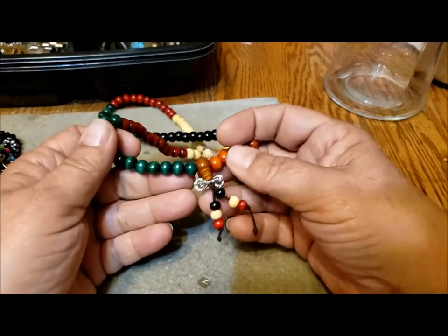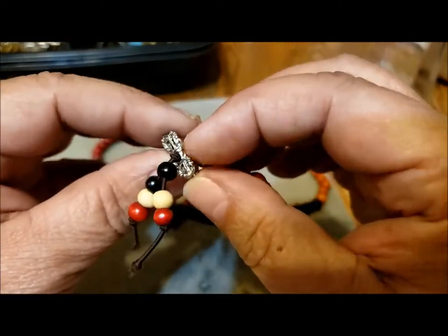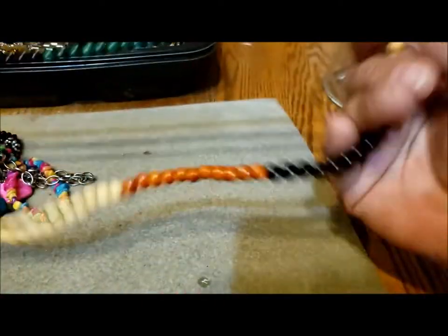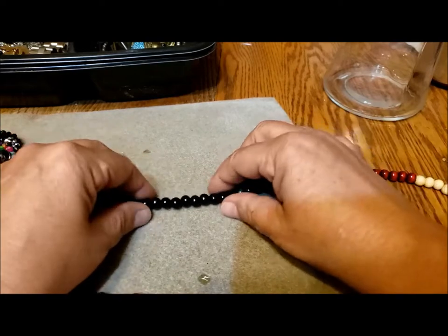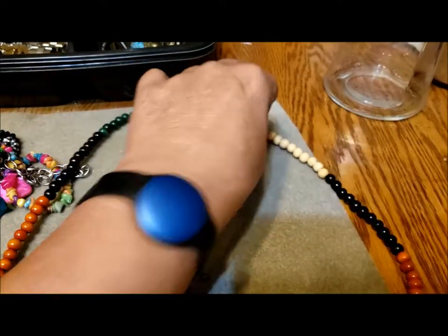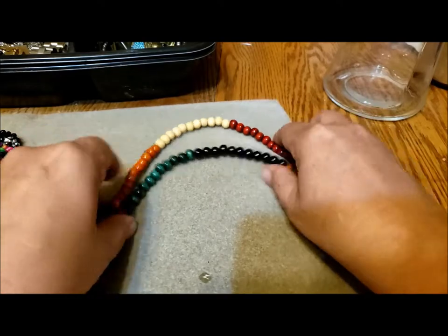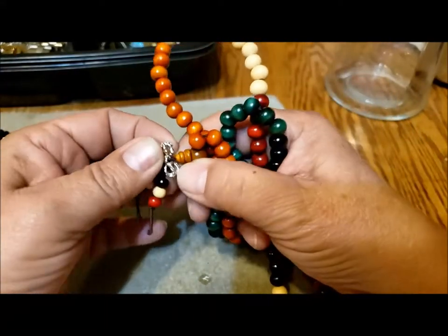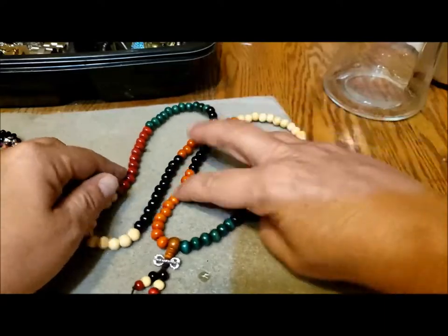Hope you're all having a great day — good morning, good afternoon, good evening wherever you are. So this is interesting — not sure what this silver-tone thing is supposed to be. It's like the shape of a guru bead. One, two, three... groups of eleven beads all the way around. I think this is called a mala, like prayer beads, and the wooden beads are lovely — in excellent shape with great shine to them. There's a little bit of bling to make it extra special — an interesting piece to start with.